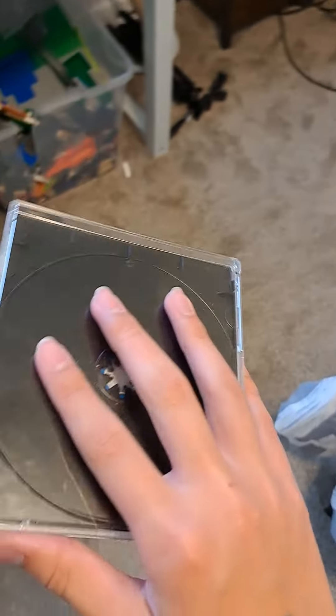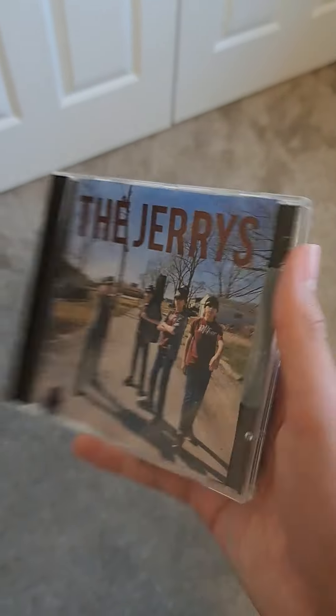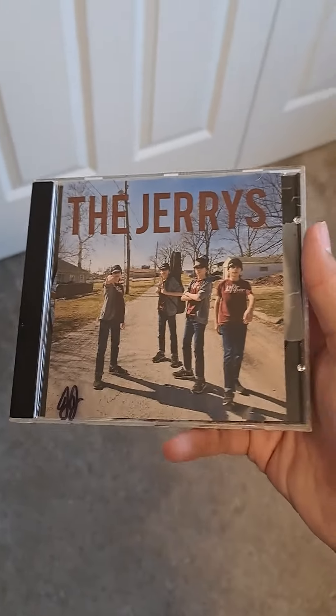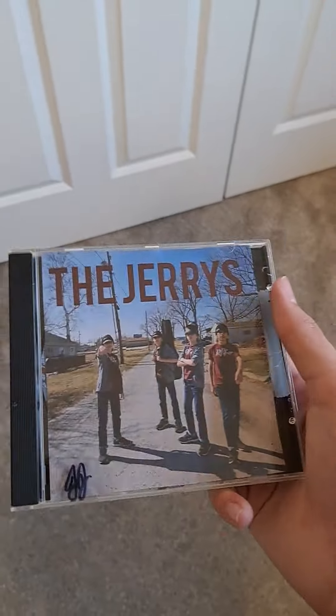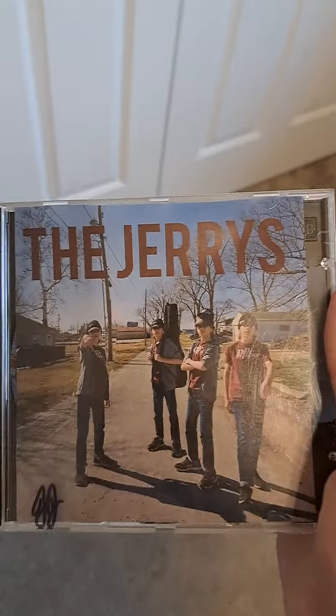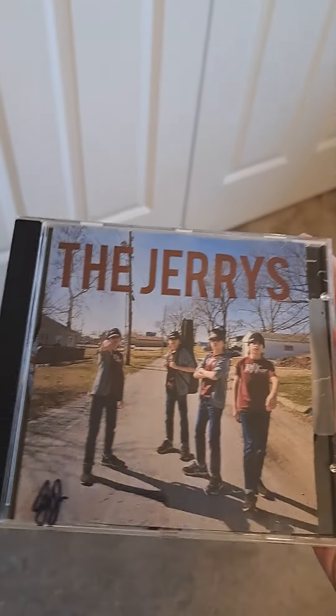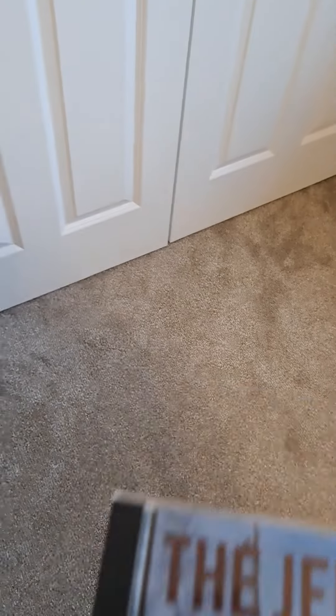Hey YouTube, this is an album cover — an actual album I made. I know a lot of my friends from school watch my channel, so I'm sure you guys have seen this picture before. This is an album cover I made a while back and I actually just put it on an actual album. See, it's signed.